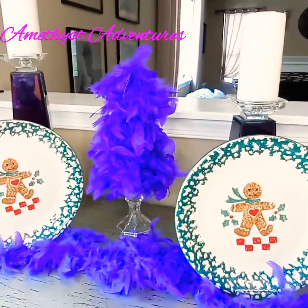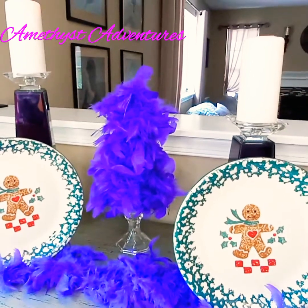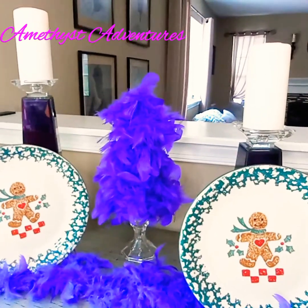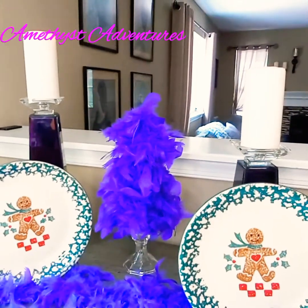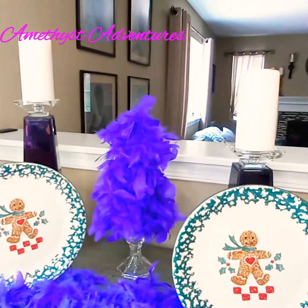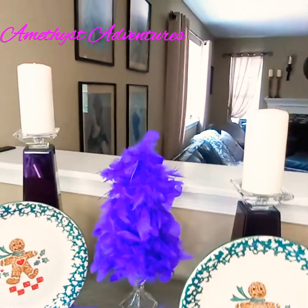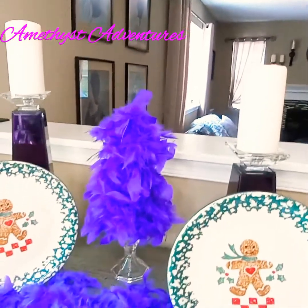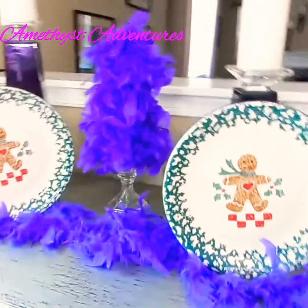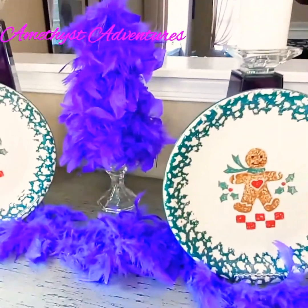For my first DIY, I created this simple vignette using feathered boas from the Dollar Tree and a styrofoam tree form. I've paired that with some candle holders — purple candle holders from my living room — and some Christmas plates, and another feathered boa just to add a little touch of glam.